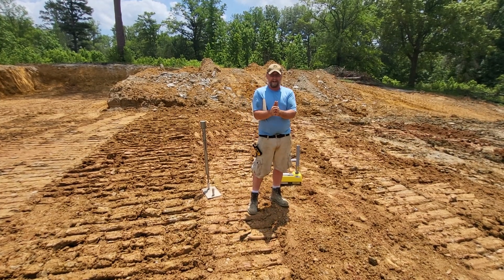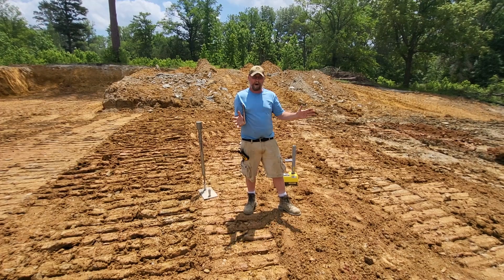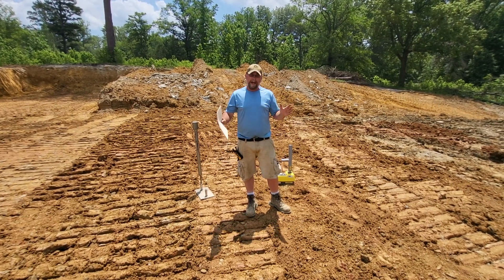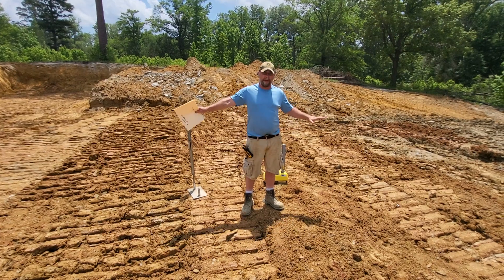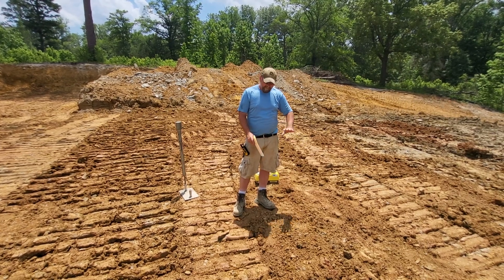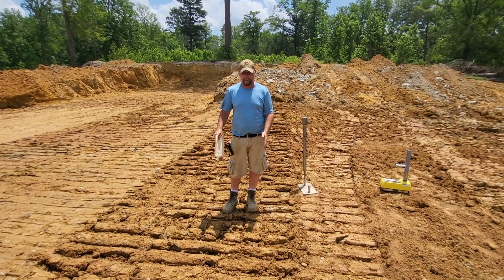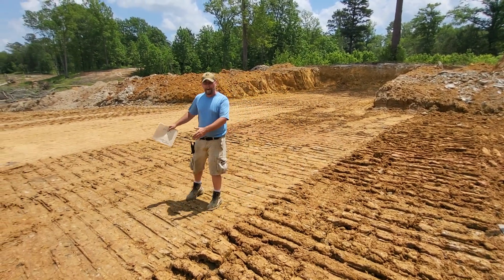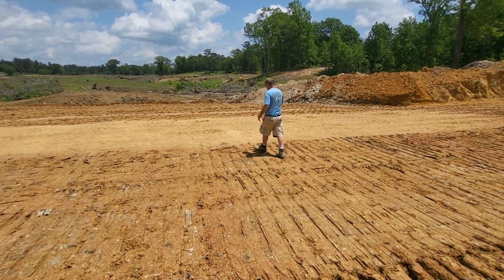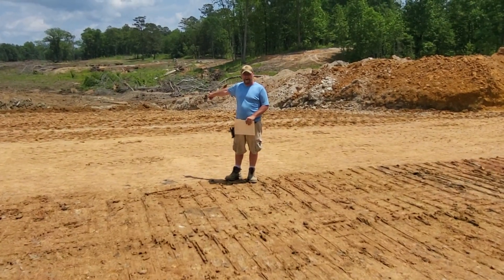The main reason I'm making this video is that in different forums that I moderate or am a member of about lake building all across the country, I see questions and comments about types of compaction. So I set up a control here — all the same clay from the same area. This has been spread with a dozer with no compaction. Then this area has been spread and compacted with a dozer only. This area was spread with a dozer then compacted with an excavator. This area was spread with a dozer and compacted with a rock truck. And the area beside me was compacted with a sheep's foot vibratory roller.